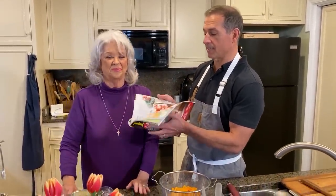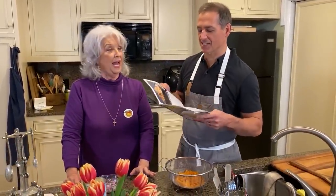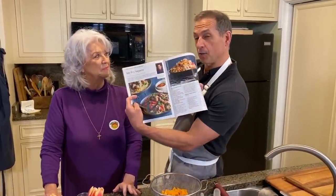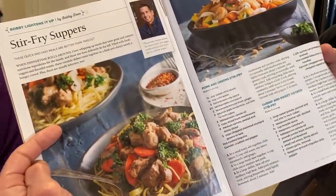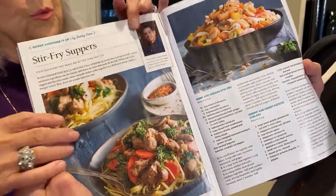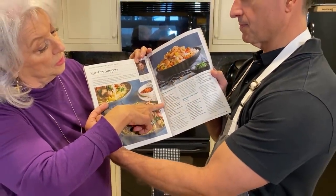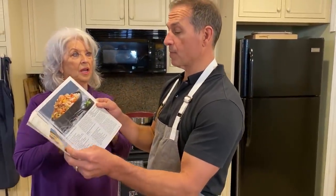It's got all kinds of great pictures. I love pictures — recipes and stuff. One of my favorite parts is if you get back here to the Lightening Up with Bobby section. Bobby lightens it up this month. We did a show making this recipe earlier, and now we're gonna make the next recipe, which is shrimp and sweet potato stir fry.